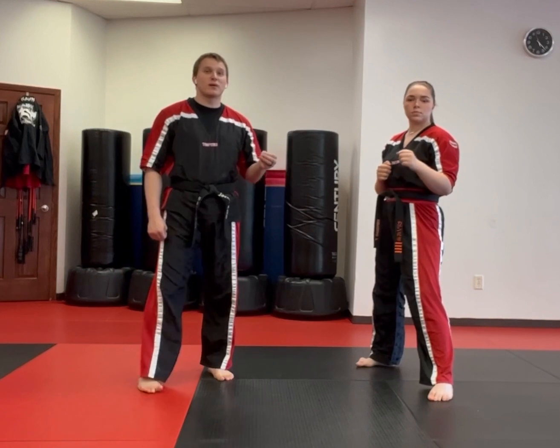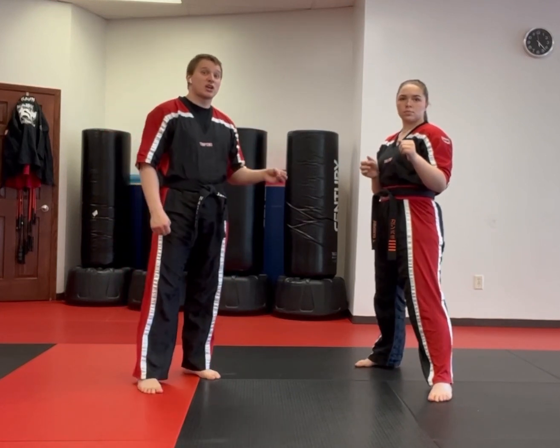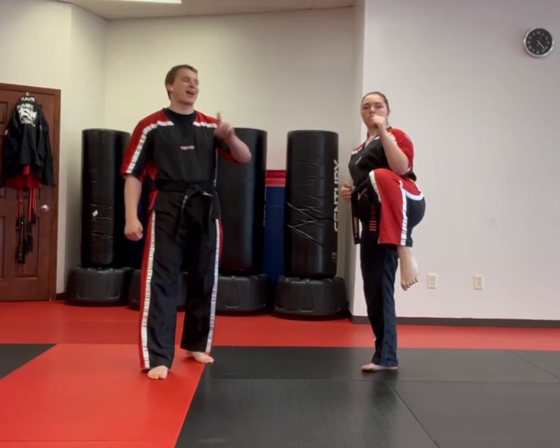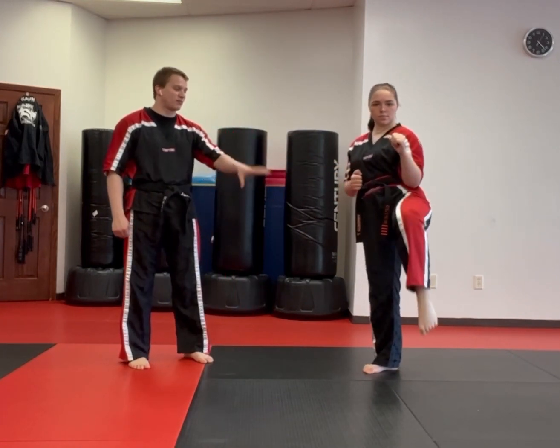The key things to remember here are those chambers. That chamber is the knee bend. So if she picks up that knee, this is her chamber. You chamber both before and after your kick, but before you set down.